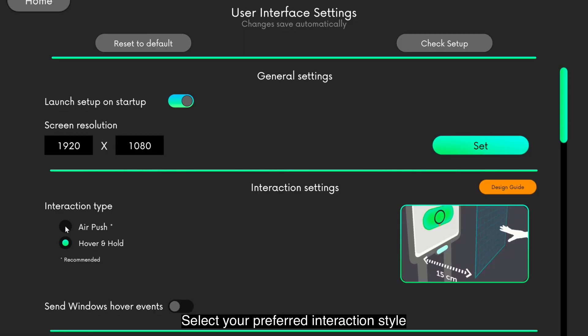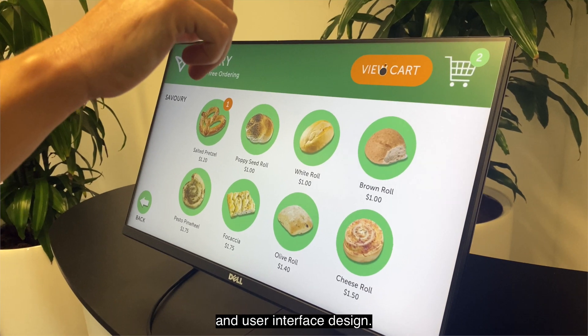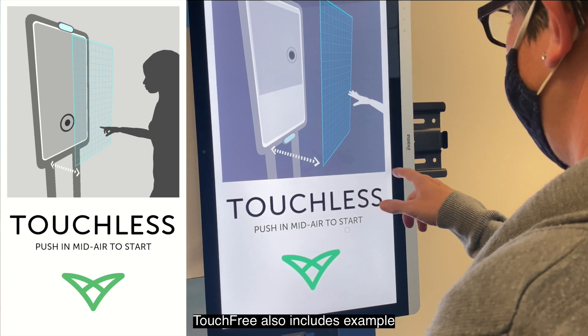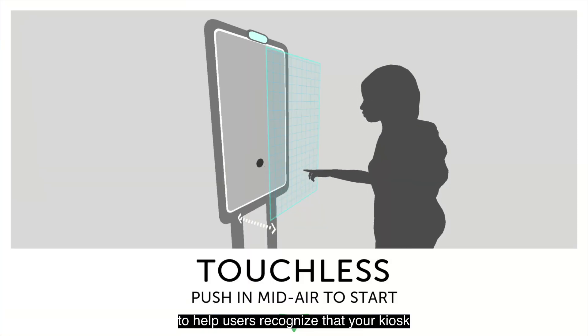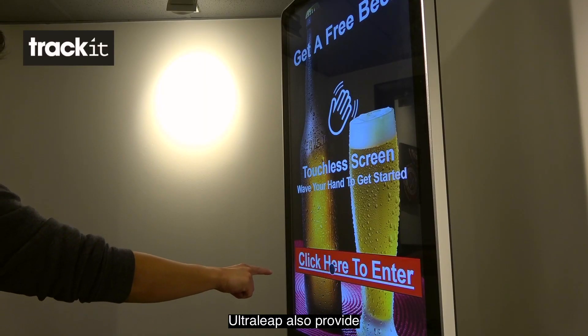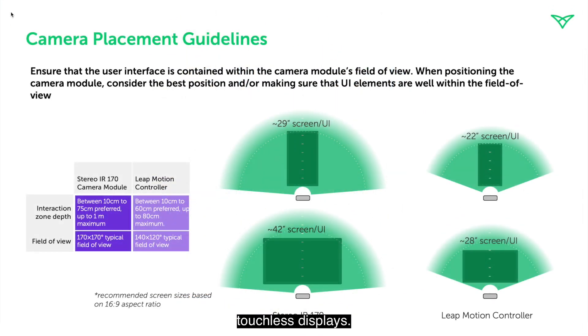Select your preferred interaction style, then customize the cursor to complement your brand and user interface design. TouchFree also includes example instructional animations to help users recognize that your kiosk is touchless and how to operate it in mid-air. Ultraleap also provides in-depth design and setup guidelines for touchless displays.